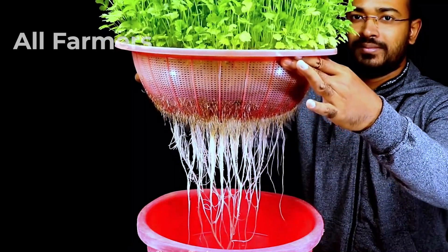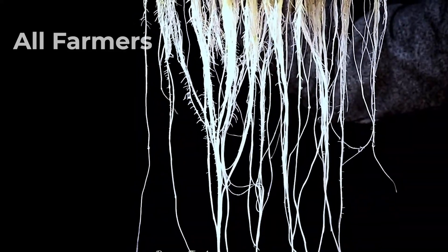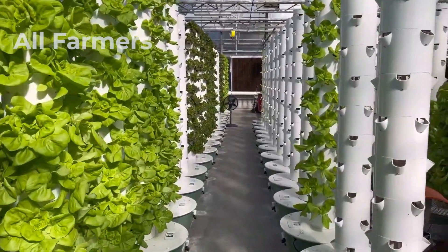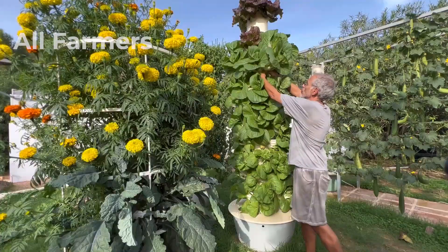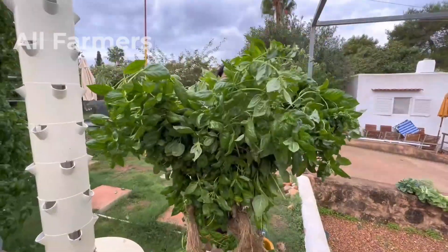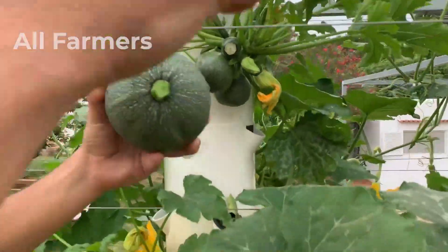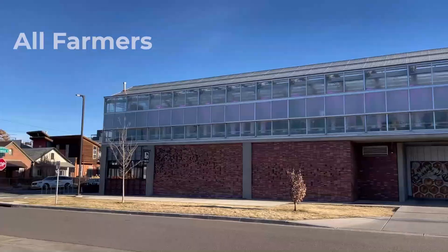Another key aspect of soilless farming is its ability to create controlled environments, allowing for year-round cultivation regardless of external weather conditions. This is particularly beneficial in urban settings where space is limited and conventional farming may not be feasible. By using soilless systems, growers can produce food in compact, vertical arrangements, reducing the land footprint needed for cultivation. Additionally, soilless farming drastically reduces the chances of soil-borne diseases and pests, leading to healthier crops and less reliance on chemical pesticides. Overall, soilless farming represents a sustainable and efficient alternative to traditional agriculture, paving the way for the future of food production.